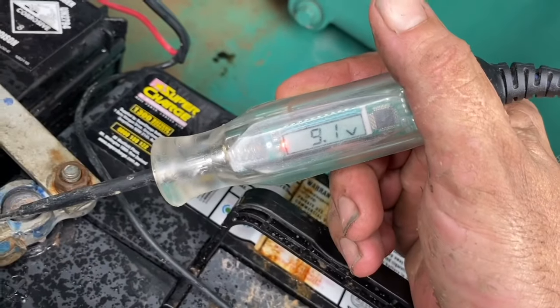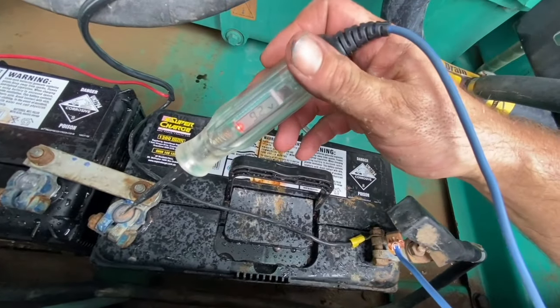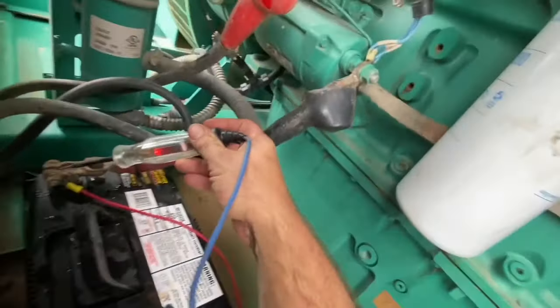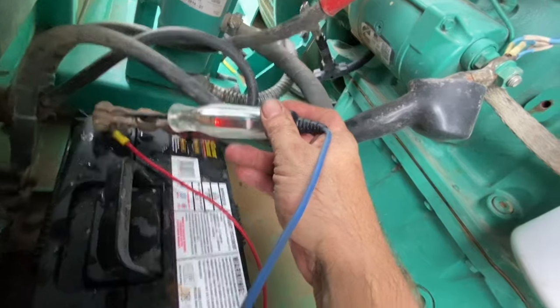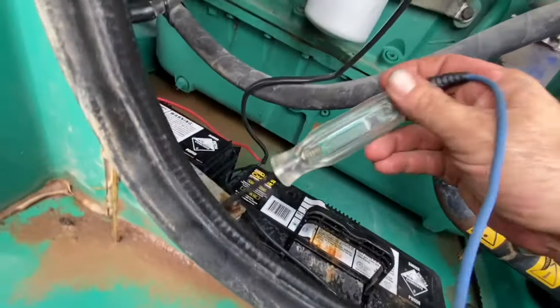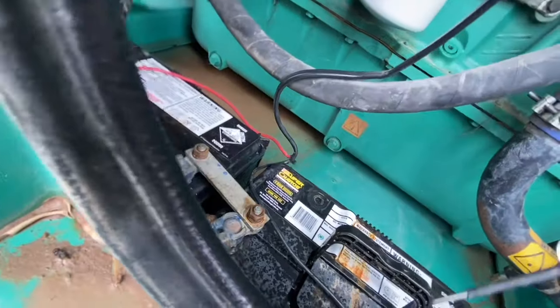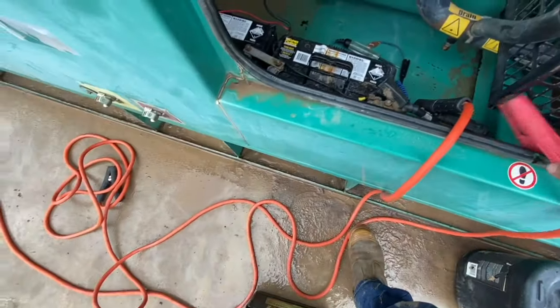Looking at our two 12 volt batteries in series: our first battery reads 9 volts, that's way too low — it should be about 12.5 volts. Our second battery in series reads 22 volts, so the second battery is probably about 12.8 volts and our first battery is way too low. So we know we've got one battery that's no good.